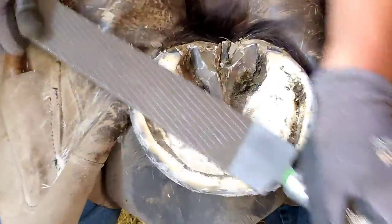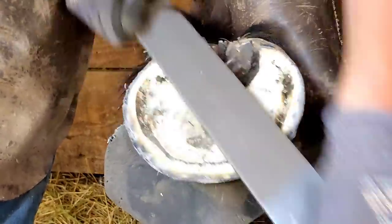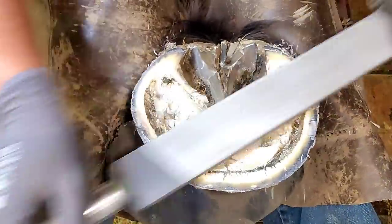When I'm running my rasp like this I'm trying to get the hoof level. When I say level, that doesn't mean taking a level and getting it perfectly level side to side — that's level relative to where the horse lands. When I drop the foot and look at it, I look to see if the heels are level where the foot naturally rests.